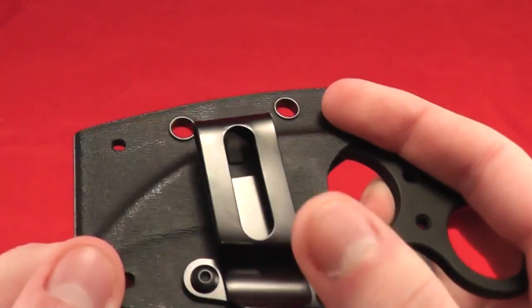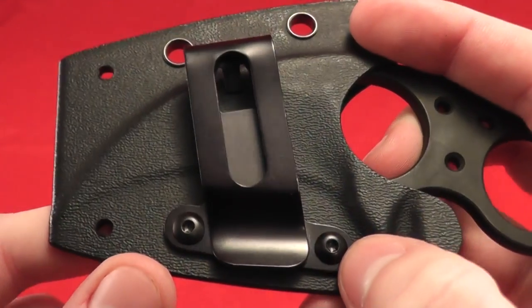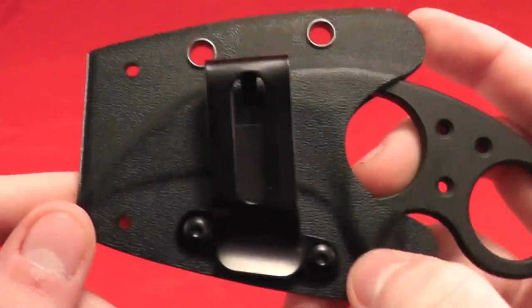It also comes with a very nice belt clip. It can be removed with Torx screws or moved up. Very nice — works great on the belts that I use.